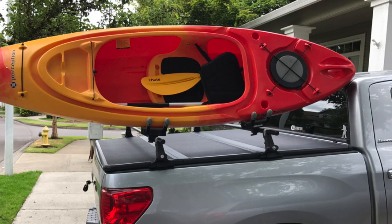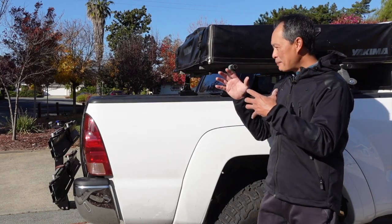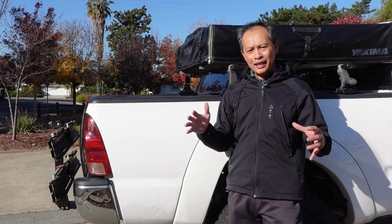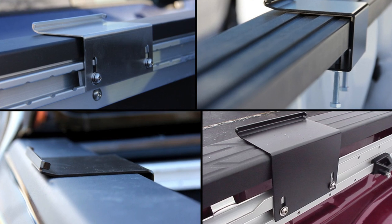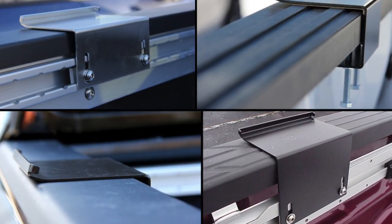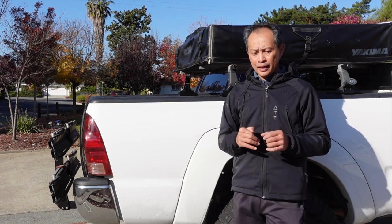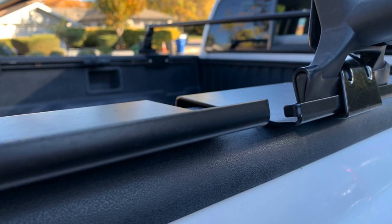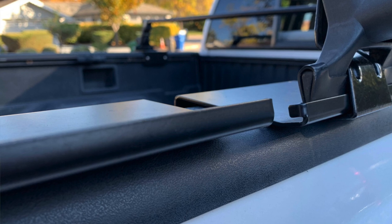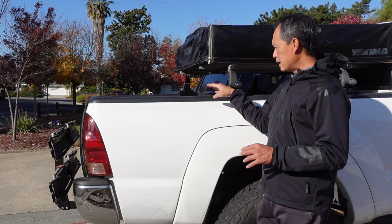They make these adapters for a variety of trucks, whether it's a Tacoma with a rail system or an open bed rack, they have it figured out. It comes in a standard plate and a heavy-duty plate depending on your load. A set of four is $170 for standard and $190 for heavy-duty — perfectly reasonable.